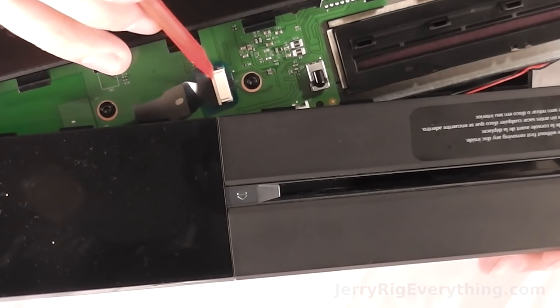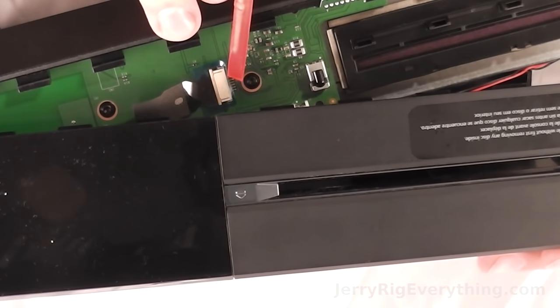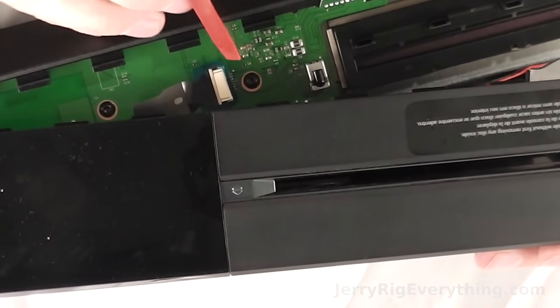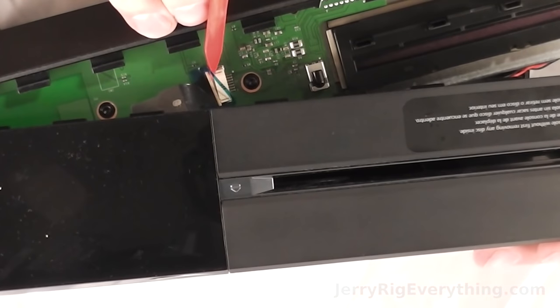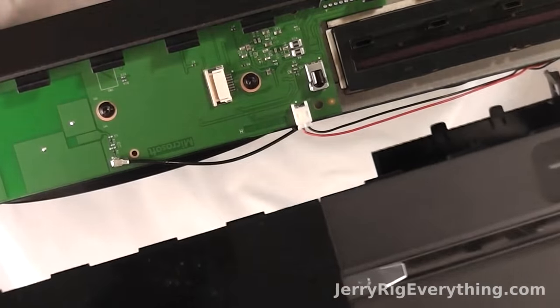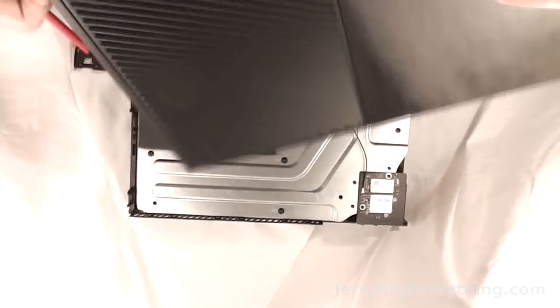So how to get rid of this ribbon cable: you lift up the little blue extra tab on the side, and then you will be able to slide back a little plastic piece right here which releases the whole ribbon cable. And then you are free to take the top off the Xbox.